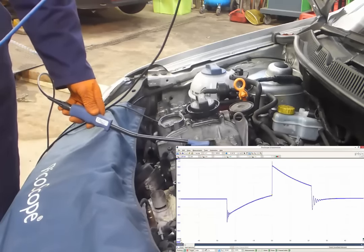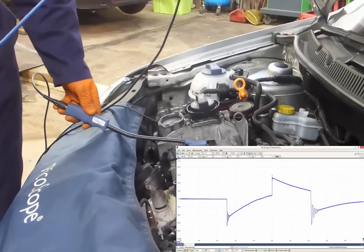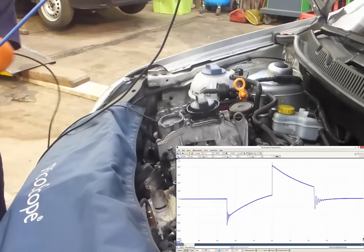Move the coil on plug probe around, almost like sniffing for a signal, and then we have the best possible signal. Press the stop button, switch the engine on.